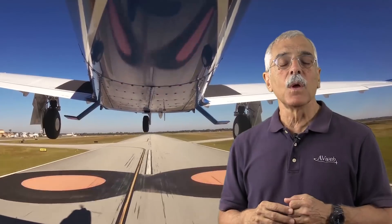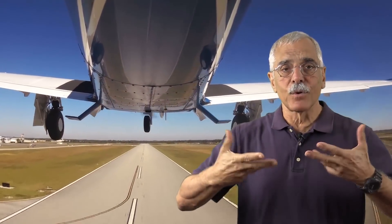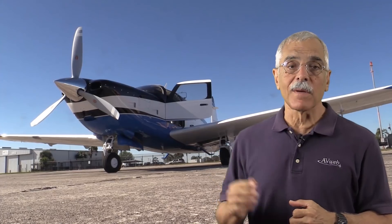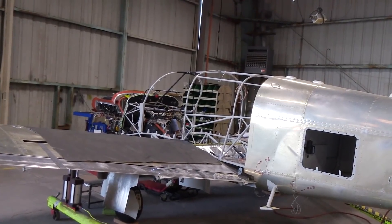In this group, Mooney is an outlier for two reasons. One, it has retractable landing gear, and two, until recently it had just one cabin door on the right side of the airplane. That's what Mooney has been up to — adding a door to the left side. And here's how they did it.